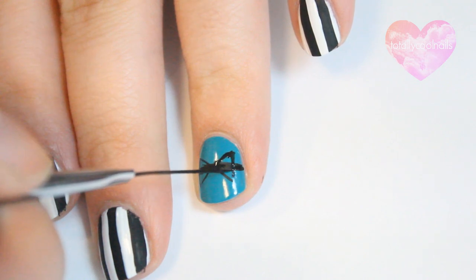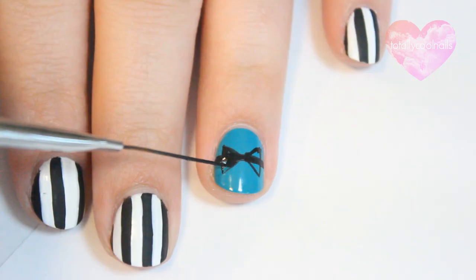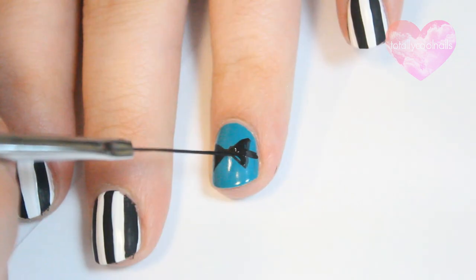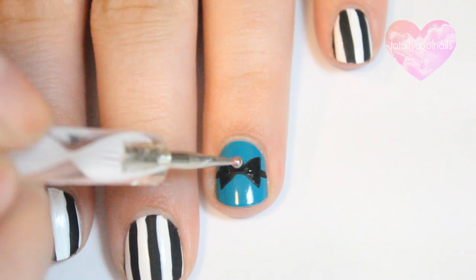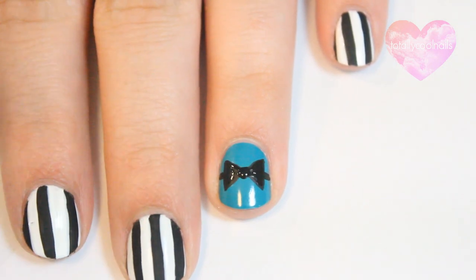After you've made the X, connect both sides to form triangles and fill them in. Using a dotting tool, place a dot in the center of the bow.